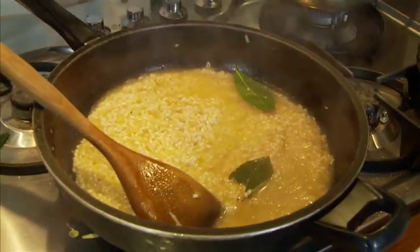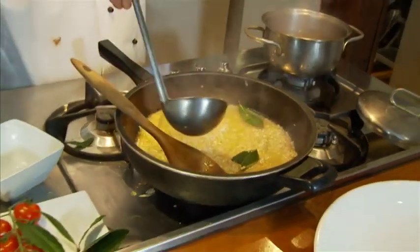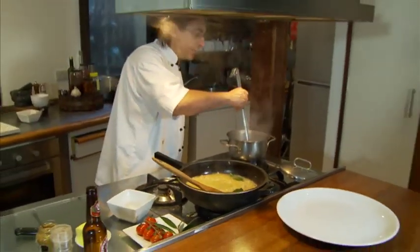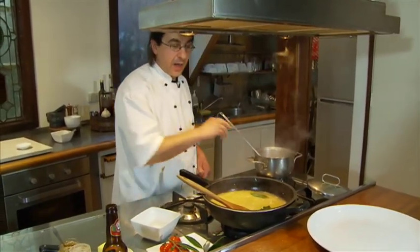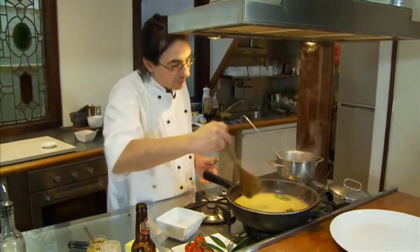This takes 20 minutes on low to moderate heat. Just stir occasionally, making sure that all the grains are below the stock level.